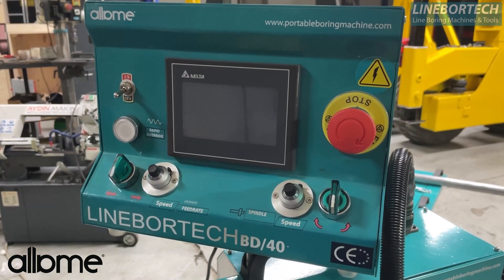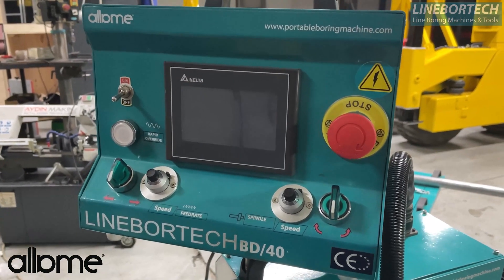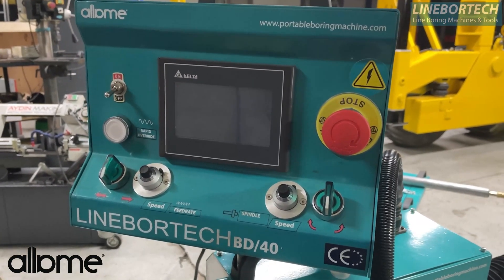Hello, today we will explain the BD-40 model of the Line Vortec brand produced by All AIM Machine, and this is the face turning introduction video.